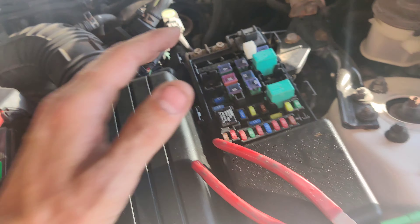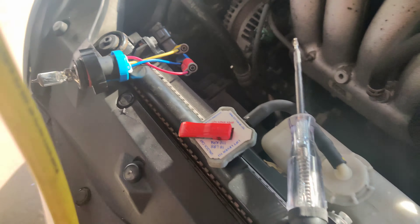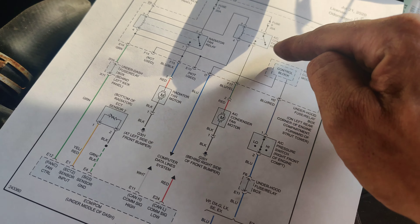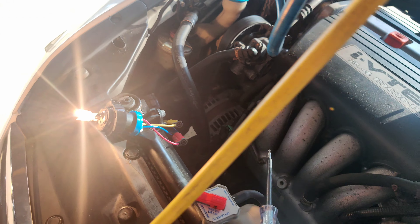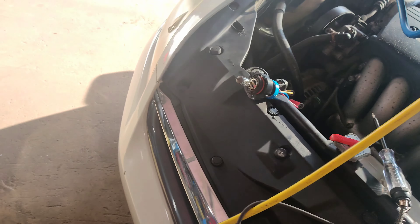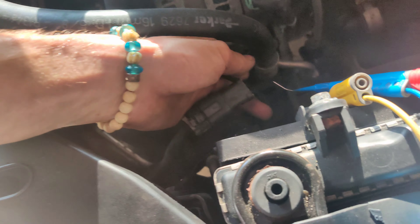We gotta figure out why this fan ain't working. So I back-probed the connector right here with my headlight bulb — got both elements on. Got my bypass relay here. We're testing through a 20 amp fuse, through the relay, down to here. The fan's still plugged in. We're gonna turn this on — there we go, that gets hot fast. Look at that, I can turn it on and off right here. So that proves our circuit's good. Our fan should be turning on right now, and our fan isn't. We're connected on the fan side.